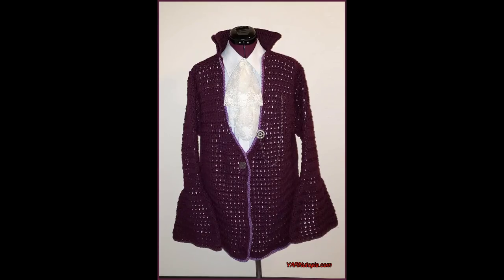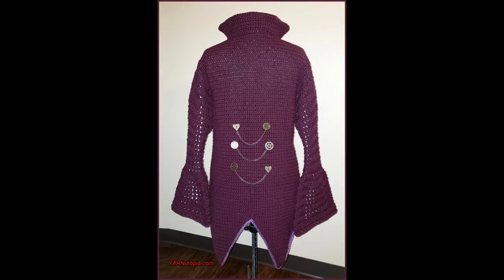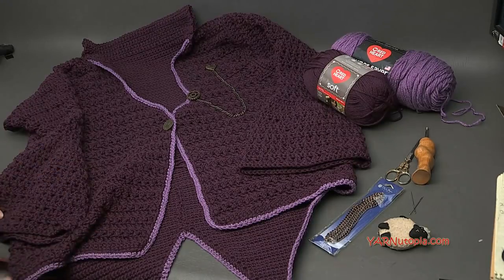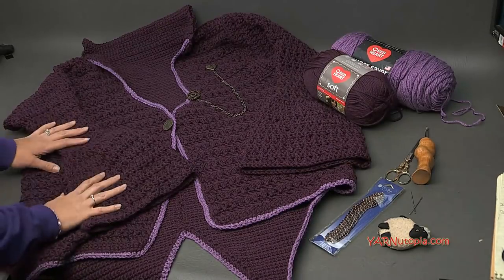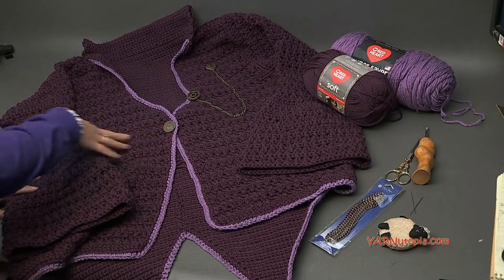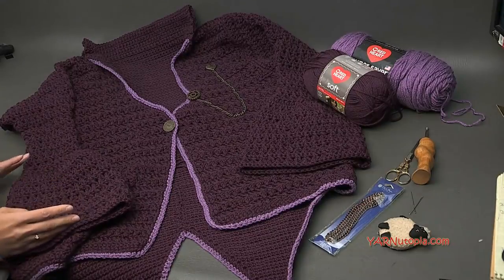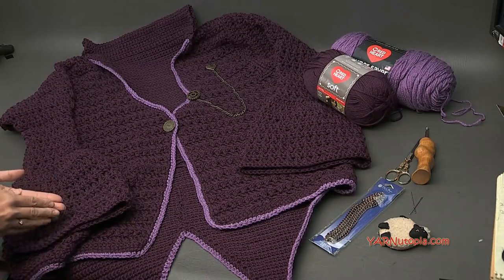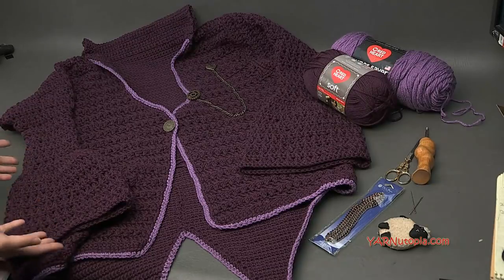Hi everyone, it's Nadia from Yarn Utopia. Today we are making this beautiful steampunk cardigan. This is part of my Halloween costume for 2018, but you can use this and wear this for any time of the year if you wanted to wear a nice cardigan. You don't even need the steampunk embellishments — you can just wear this as a cardigan itself. It's so much fun to make and super beautiful. Let's get started. I'm going to get into the supplies, answer some frequently asked questions, and then we'll get into making this project.